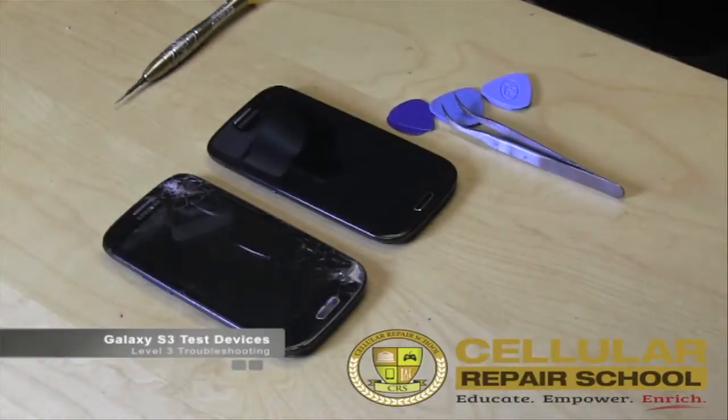Alright guys, welcome back to the next part of our training. What you see before you are the two devices that we're actually going to be using in the training. As you can see, these are two different devices — one in pretty decent condition and one in not so good a condition.